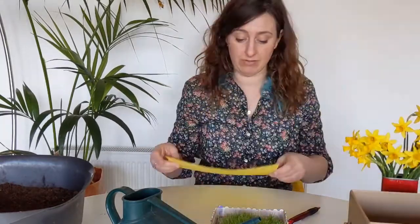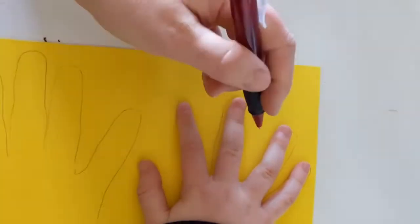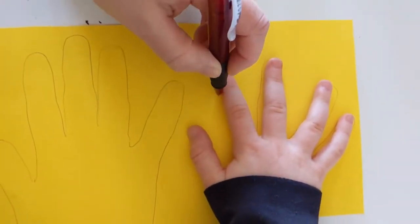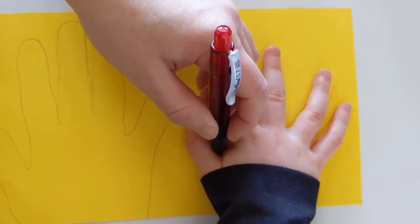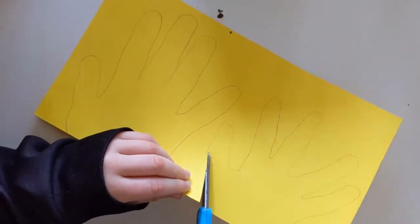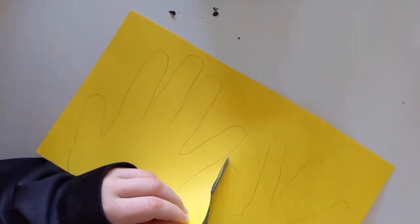Then draw around your hand — I'm drawing around Harry's fingers here, and we're spreading his fingers as wide as possible so that the shape is differentiated really well when the grass grows up through it. Then we need to cut out our hand shapes, and remember we want to save the outline of the hands rather than the inner bit of the hands themselves.